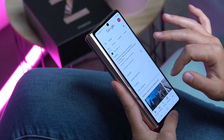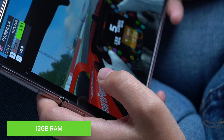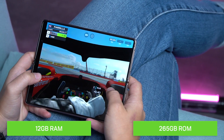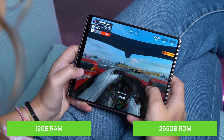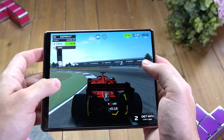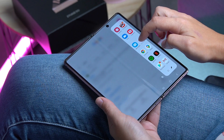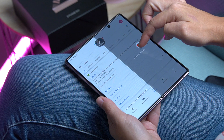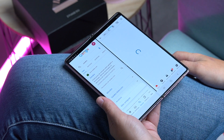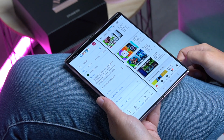El Galaxy Z Fold 2 incluye el Snapdragon 865 Plus, el último procesador de Qualcomm, y también integra el módem necesario para utilizar la tecnología 5G. El dispositivo acompaña a este procesador con 12 GB de RAM y 256 GB de almacenamiento UFS 3.1. Lo que hemos notado en la práctica es que todos estos números se traducen en potencia y fluidez continua sea cual sea su uso. Los componentes han demostrado poder con cualquier app, y más aún con multitarea. No hay signos de insuficiencia en el rendimiento del Z Fold 2, ya sea con varias apps multimedia a la vez o con juegos potentes. Da la impresión de que el software sigue siendo pesado, pero como en anteriores ocasiones cuando el hardware es tan potente, no hay lag en general con One UI.